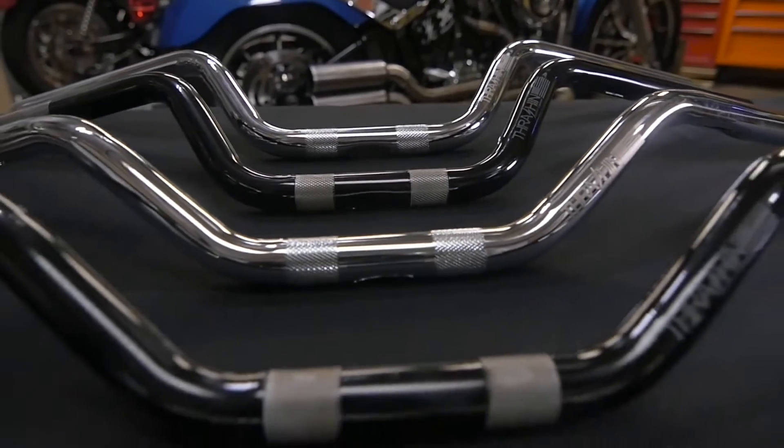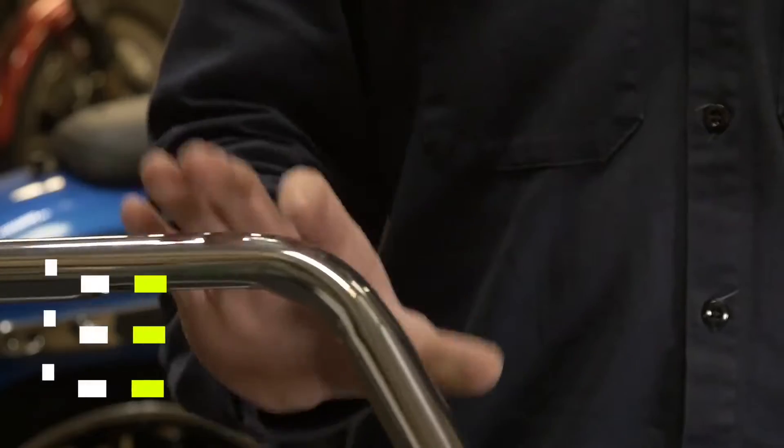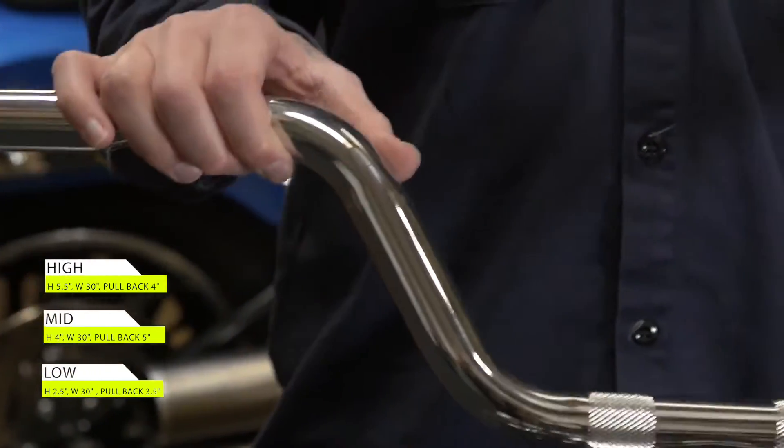Our handlebars come in two colorways: chrome and black. They come in three bends — high, mid, and low. The high being a 5.5 inch rise, the mid being a 4 inch rise, and the low being a 2.5 inch rise.